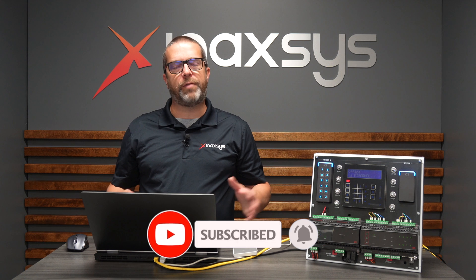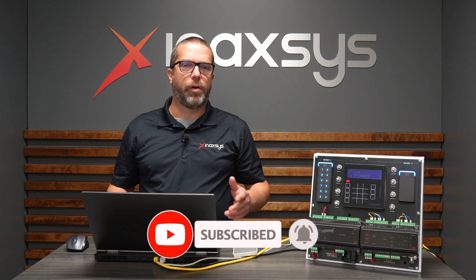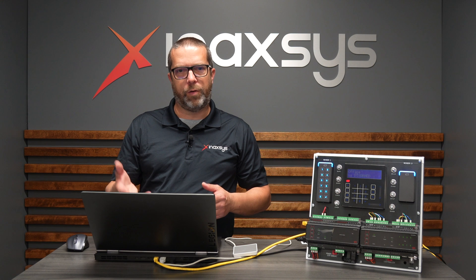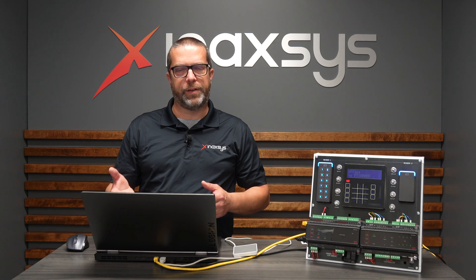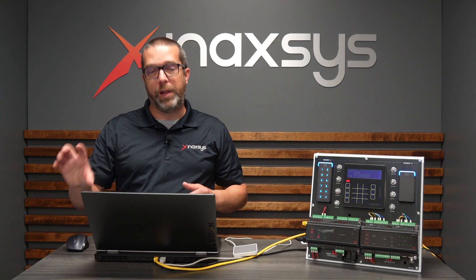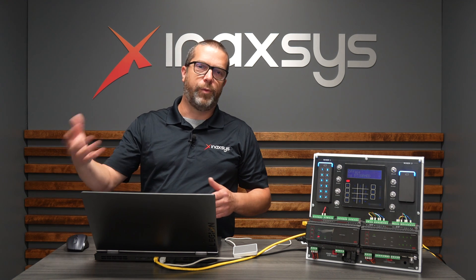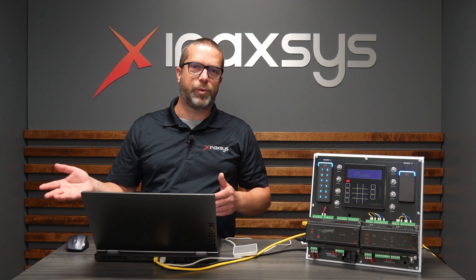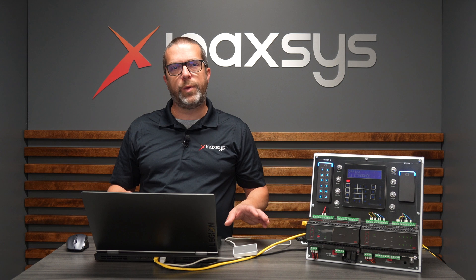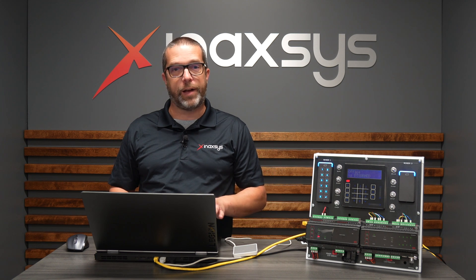Recently, we've had several clients requesting a USB reader to be able to enroll cards in the user settings of the system. Some were even about to install a real card reader over RS-485 and use a reader port on the access control system with GX, but they were surprised to learn that there's already a USB reader we can use on the Prodegy GX client.